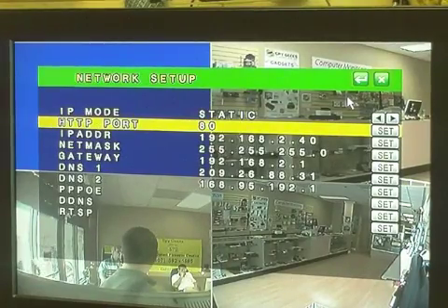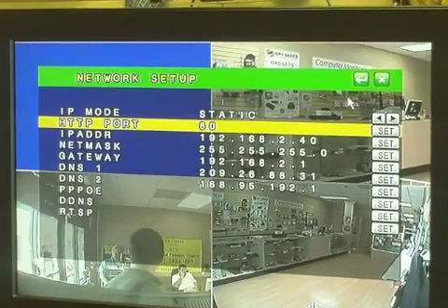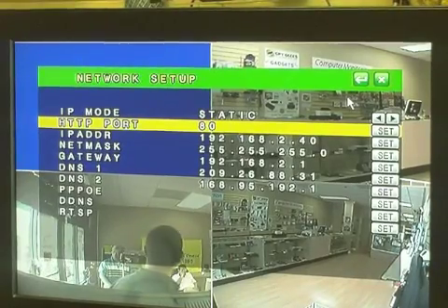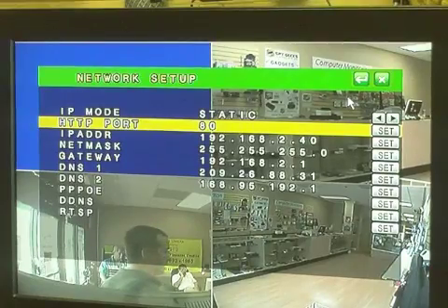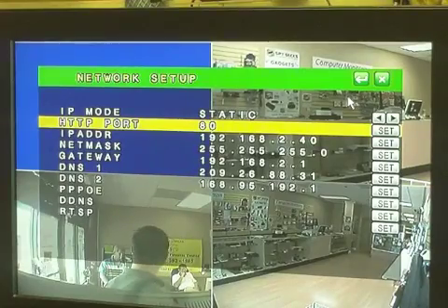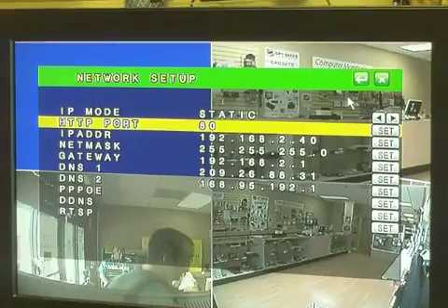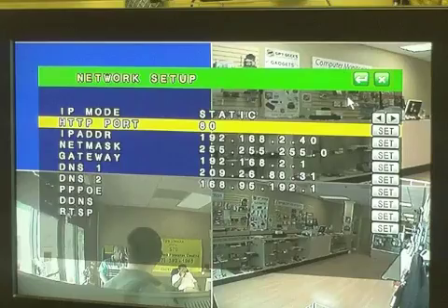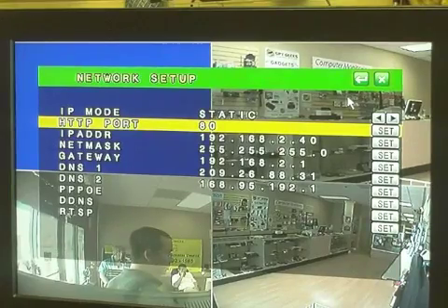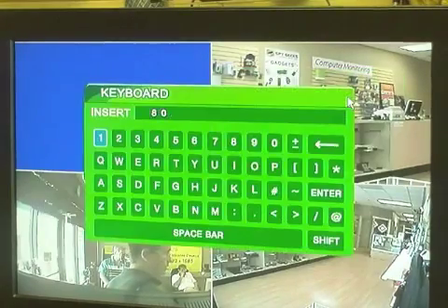This port number of 80, we're going to change to 88 for two reasons. Number one, security — a lot of default ports are 80, and a hacker might know that and try to access your DVR on port 80 if they know your IP address. Number two, sometimes your router's internet port is going to be 80, and when you type in your IP address over the internet on port 80, it might take you to your router instead of your DVR. So we're going to change this to 88.